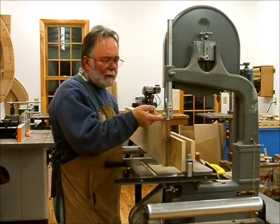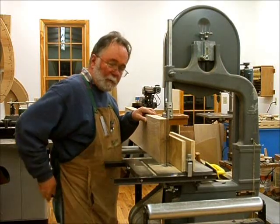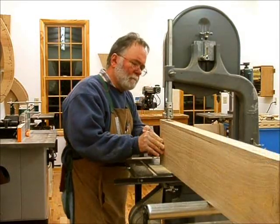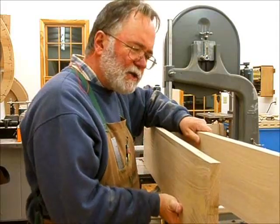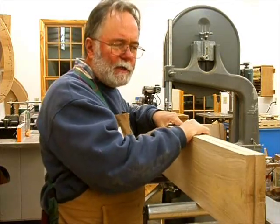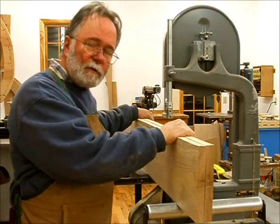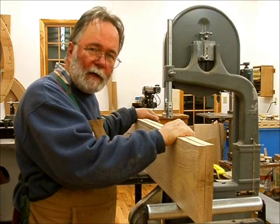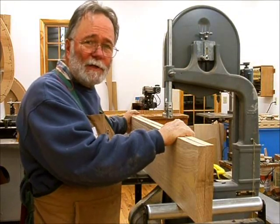Now for the resaw. I've set my guide up here nice and high, about a half inch above the wood. Fence is all set and we're ready to go. The key to resawing is patience — it's a slow process. Someone was touring my shop and asked why I only had a 14-inch bandsaw; I said it does everything I need. I use a regular half-inch, three-tooth-per-inch carbon steel blade. I've tried the real hard tip blades and so forth, but I don't find they work any better or last any longer in the work I do.